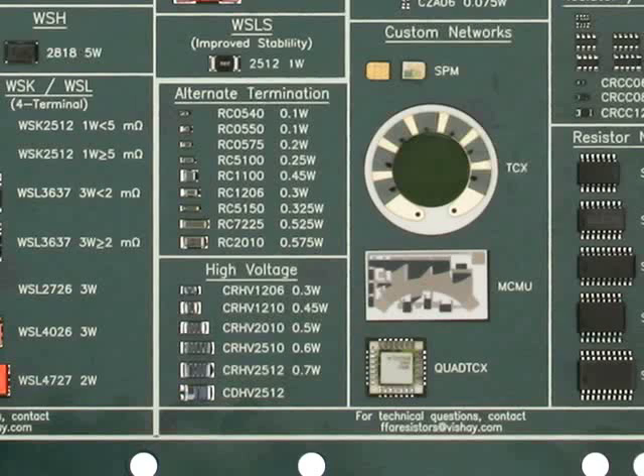Another exciting part is the CRHV high-voltage series, offering very high resistance values to 50 gig and high voltages to 3000 volt capabilities. This series is available in 1206, 2010, 2510, and 2512 chip sizes. We also offer a voltage divider with similar characteristics in the CDHV.